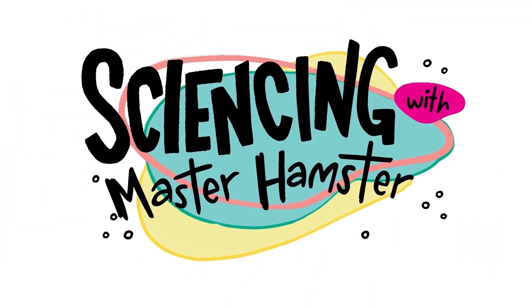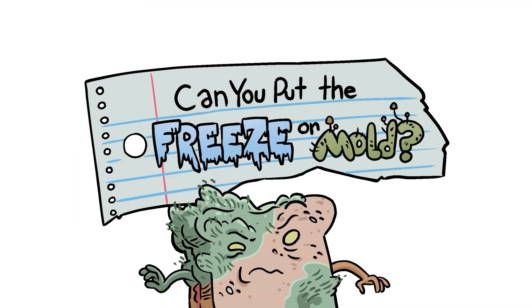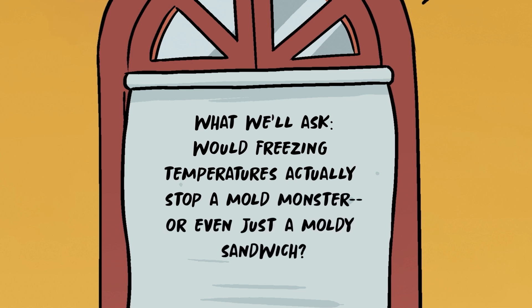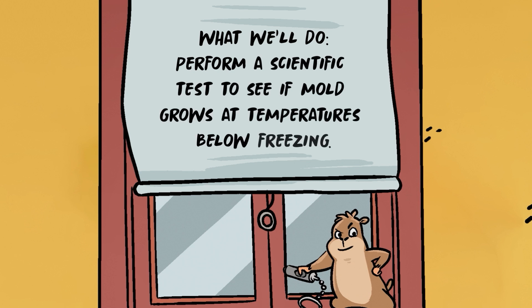SCIENCING with Master Hamster. Can you put the freeze on mold? What we'll ask: would freezing temperatures actually stop a mold monster, or even just a moldy sandwich? What we'll do: perform a scientific test to see if mold grows at temperatures below freezing.